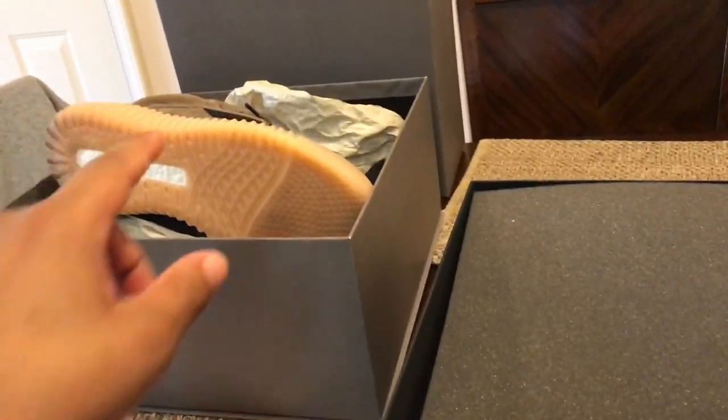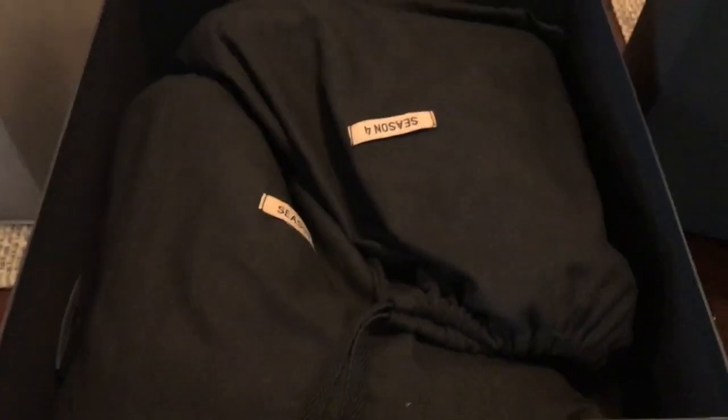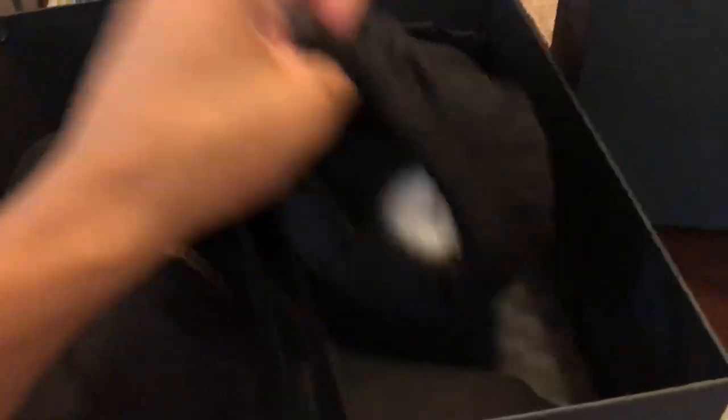Similar to the other — the Yeezy 750s I got here — I'll do a little comparison in certain aspects. They come with a giant box; the box is actually bigger than the 750 box on top, with an eggshell — a little egg crate foam. Inside the actual shoes themselves they come with dust bags. The 750s came with the dust bags outside and separate, but these actually came inside the dust bags.